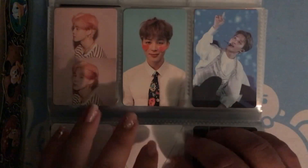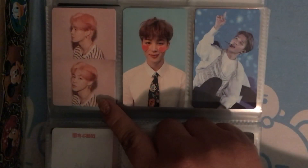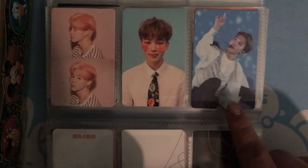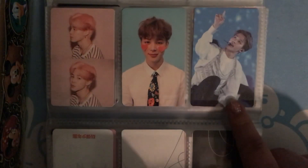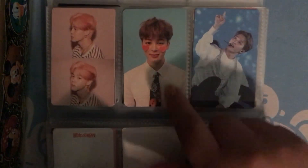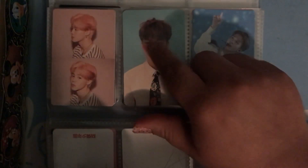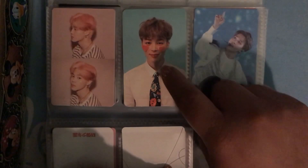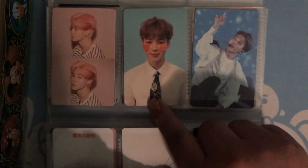And then I pulled a Jimin Persona, an Answer, and the BTS Love Yourself in Seoul DVD. I really like these because of the cute hearts on their cheeks. And I love this tie because it's Halloween.